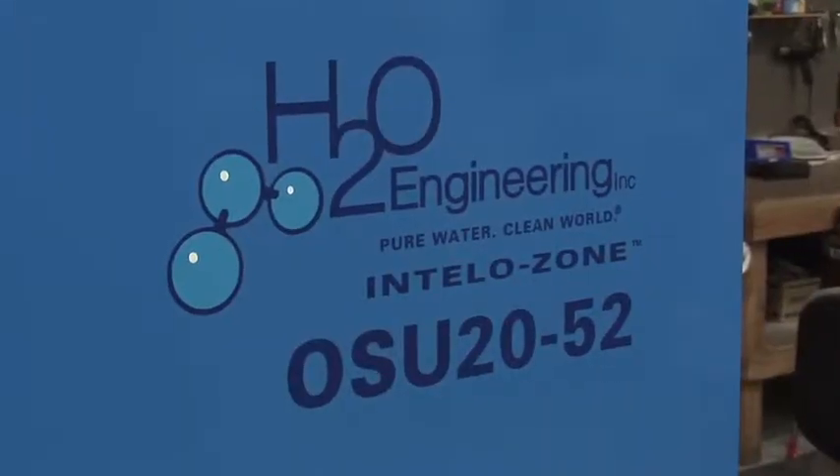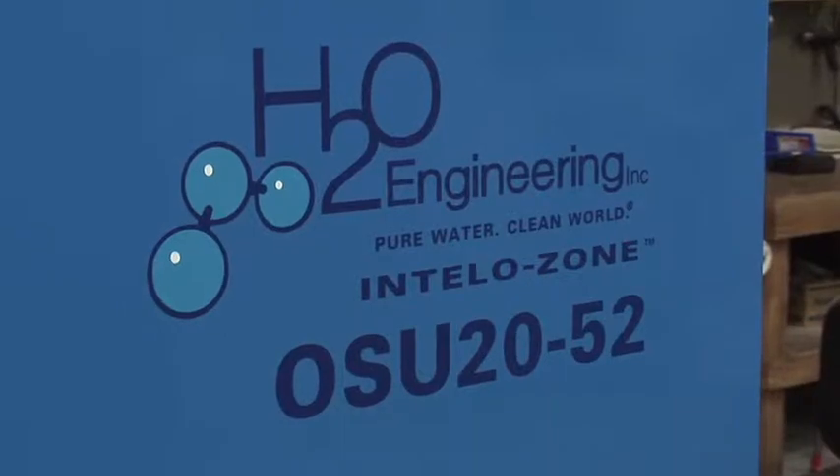Hi, I'm Robert Montcrieff, president of H2O Engineering. Today, I want to show you our newest in ozone generation technology.